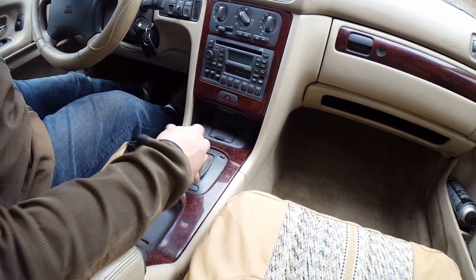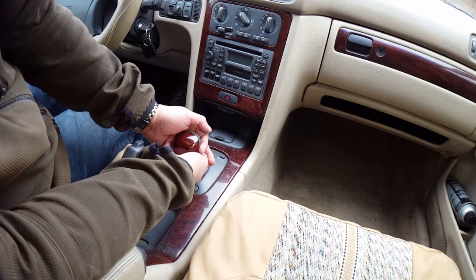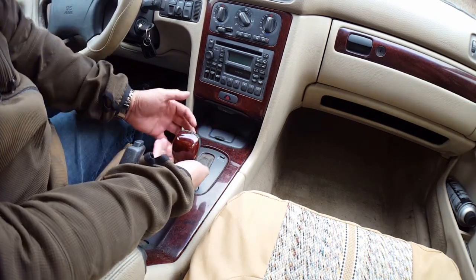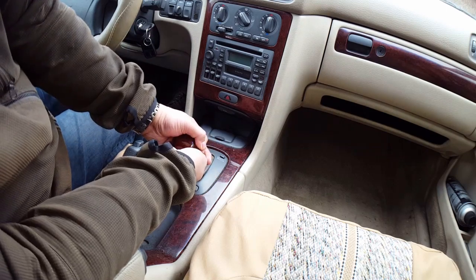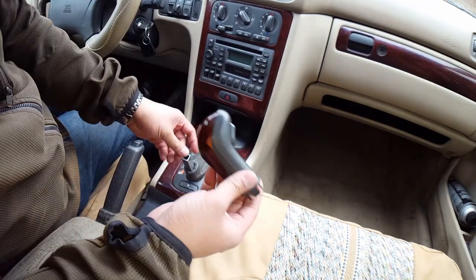I'm going to go ahead and put it all the way down to low range, and from here just get a good grip on the shifter and pull straight up. That's what dislodges the shifter.